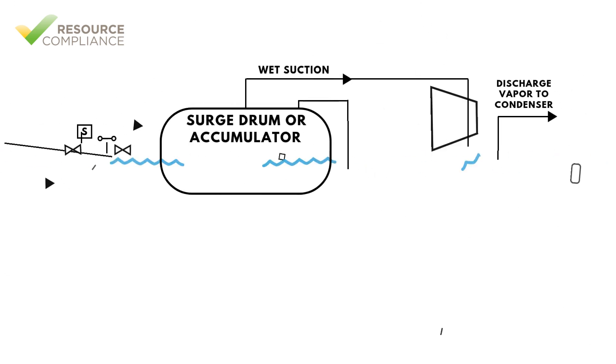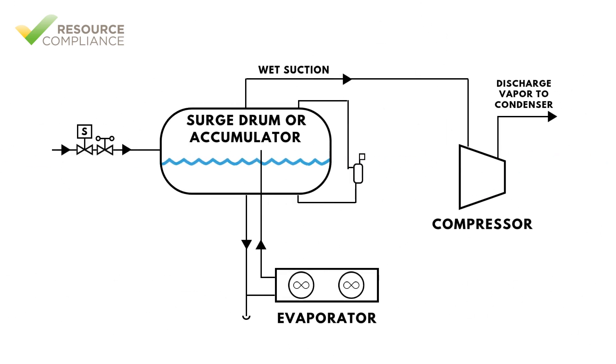Liquid and vapor returned from the evaporators is separated inside the surge drum to allow only the vapor to be returned to the compressors. In small systems, the surge drum may be used to directly supply vapor to the compressors. Larger systems will be equipped with a suction accumulator to separate out any liquid droplets that may escape the surge drum.